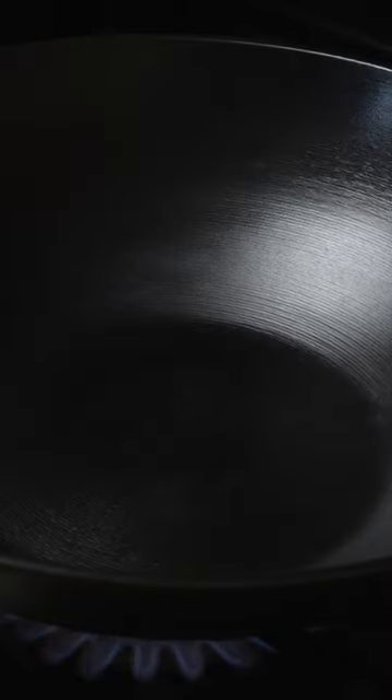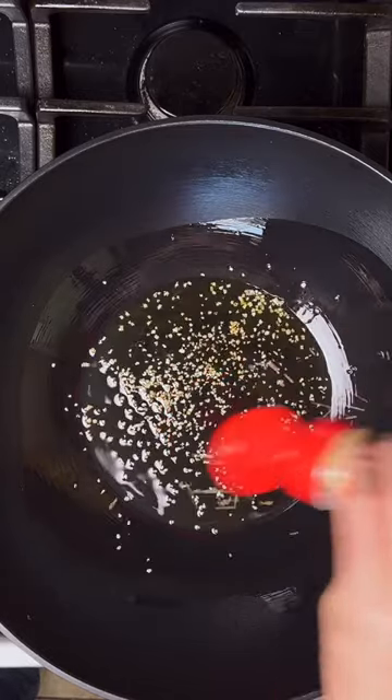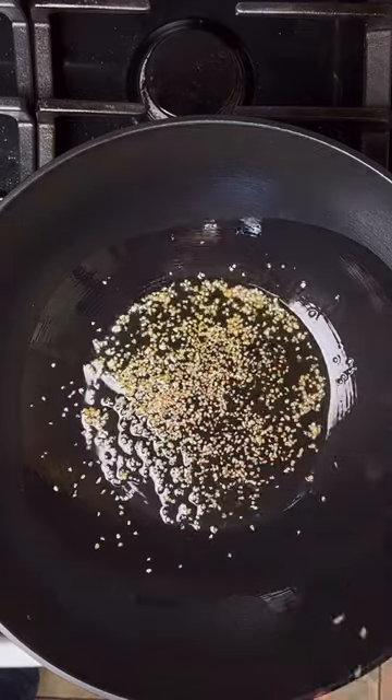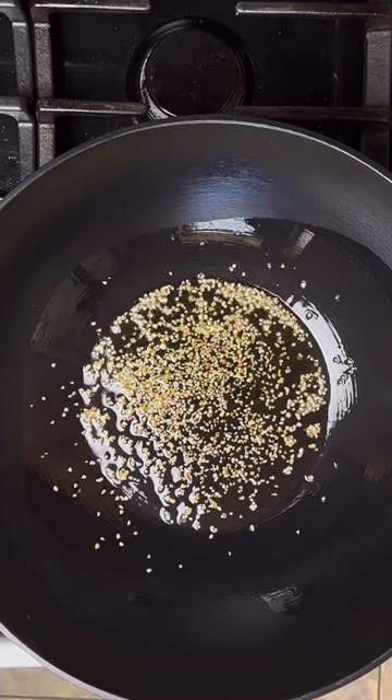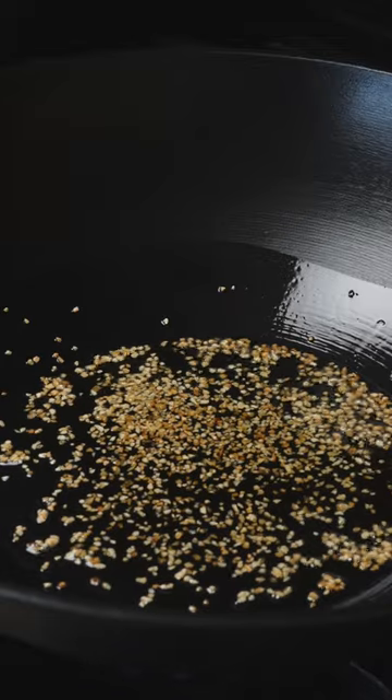Heat up a wok over medium-high heat, add in some olive oil, and then add in some garlic. I actually like using dried garlic pieces for this — it helps flavor the oil really quickly, and it's easy and convenient, making this dish come out in just a couple of minutes.